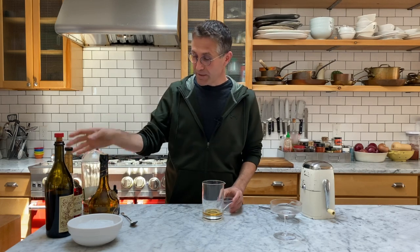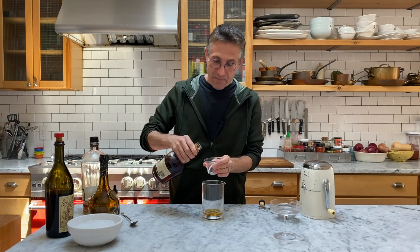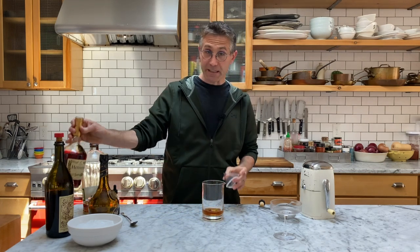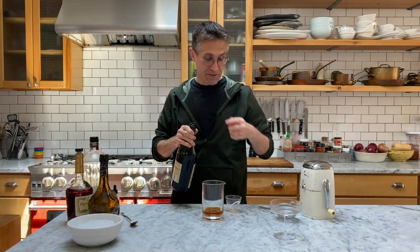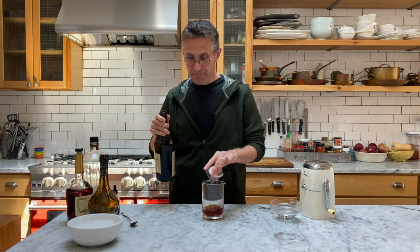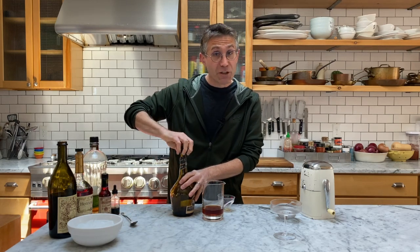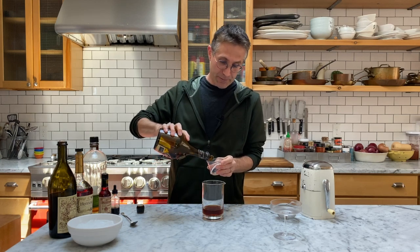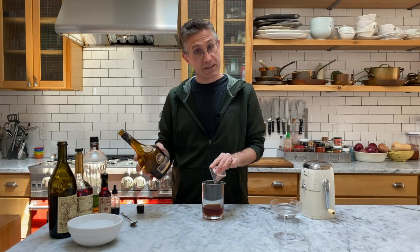I've added one ounce of rye — you could also use bourbon, but I like the pepperiness of rye. I'm adding one ounce of cognac, which is going to sweeten it up with a little complexity. Then I'm going to add one ounce of sweet vermouth — again, a little bit of sweetness, a little bit of complexity. And then the secret ingredient for this one is Benedictine, a French liqueur made from 27 berries, bark, herbs, and spices. We're putting in three-quarters of an ounce of this; everything else was one ounce.